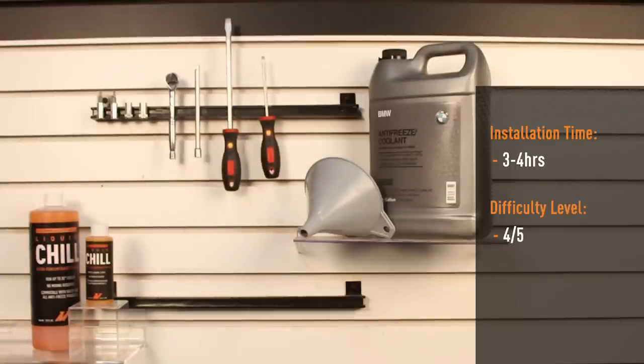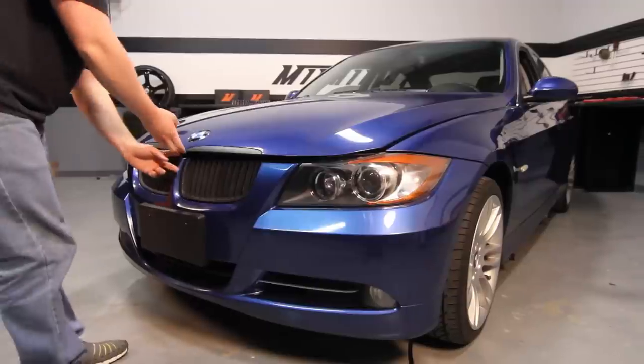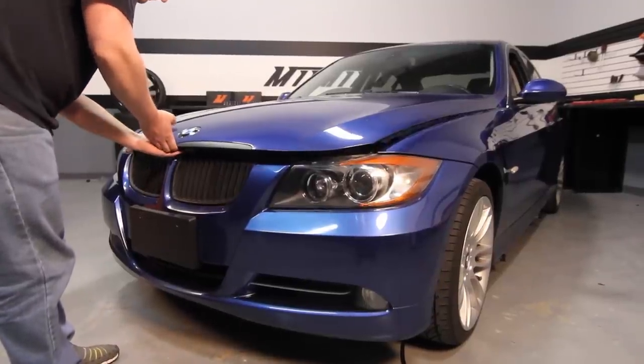Install time is about three to four hours. Install difficulty is four out of five. Now we're going to pop the hood and let's get started.